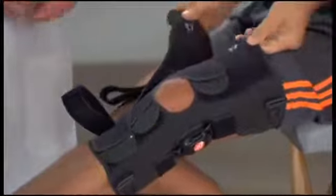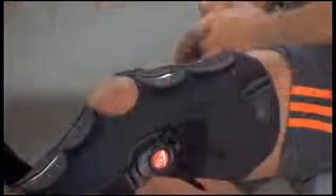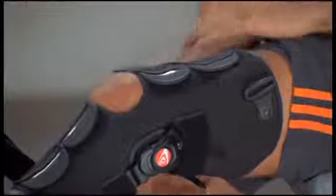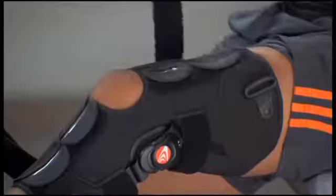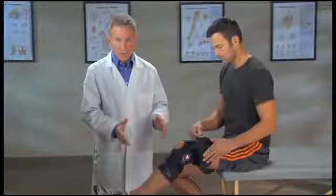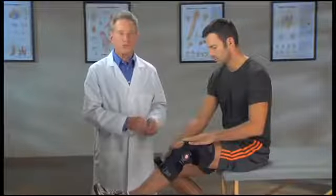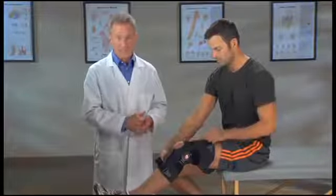Now tab number four — pull it across the upper thigh. Finally, pass strap number five through the ring on the outside of the thigh. To make sure the brace doesn't move, continue to hold the brace with one hand while you pull the strap snugly and attach it back on itself.